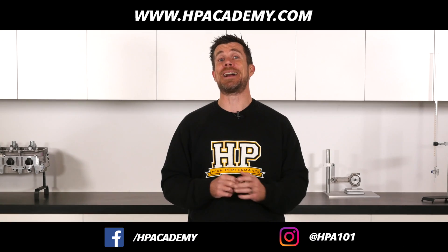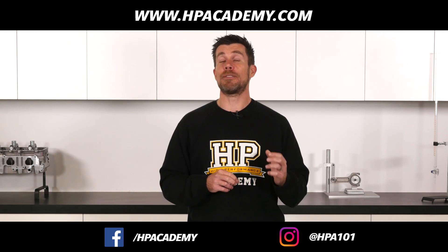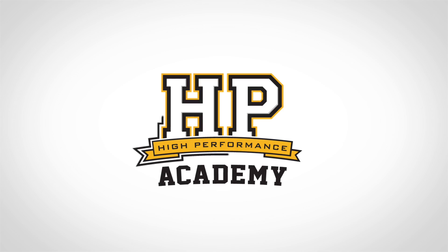If you want to know more about EFI tuning, click the link in the video description to take our free six-part series of lessons that will show you the fundamentals behind EFI tuning. We'll see you next time.